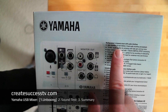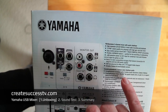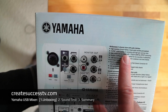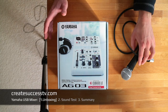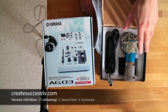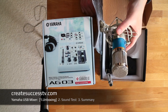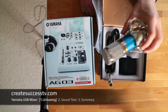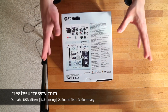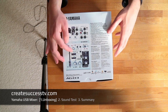Yamaha claims this is a high-resolution 24-bit and 192 kilohertz 2-track audio recorder with quality preamps. We're going to put this to the test by connecting two different microphones: first a dynamic microphone, and second a condenser microphone — the Axelman BM800 — a really budget-friendly entry-level mic that has become popular recently. That way you get a nice overview of the mixer's performance and quality.